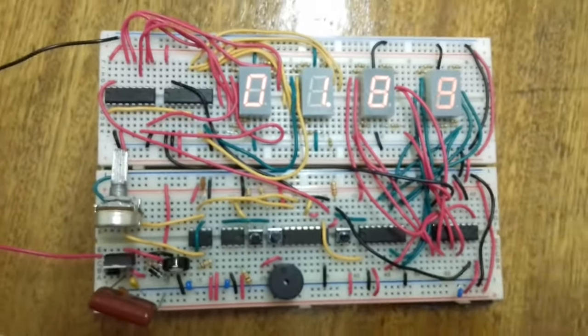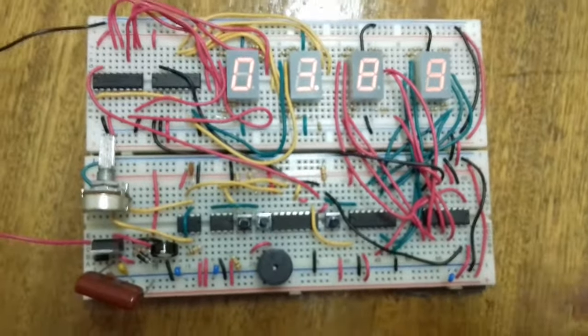If I reset while it's still counting, it's going to reset and then carry on counting because I didn't stop it first. So let's go into detail about the circuit.